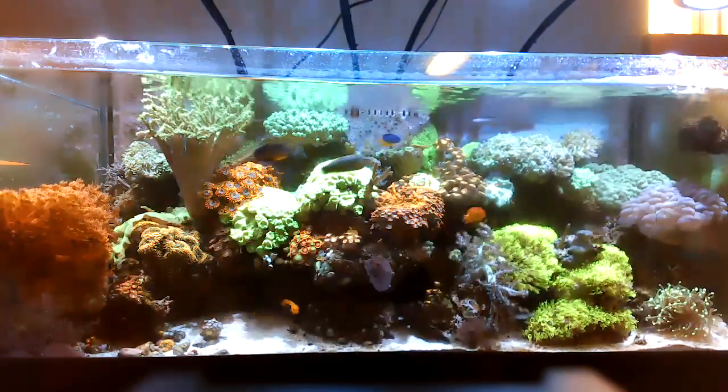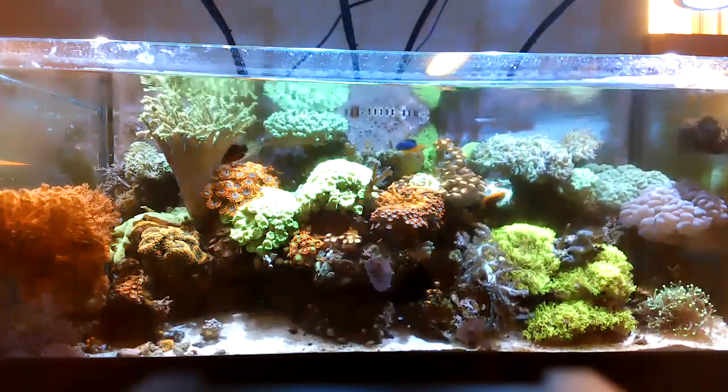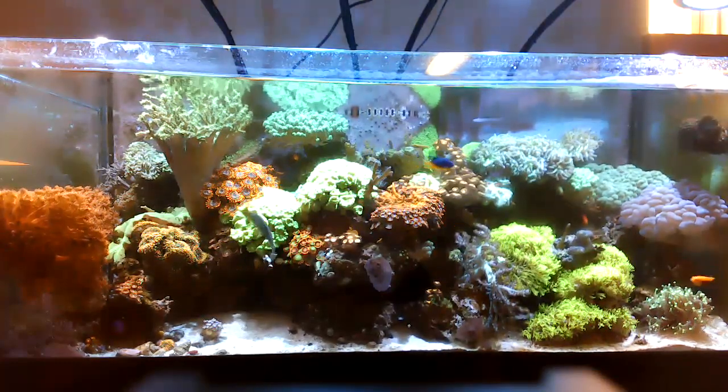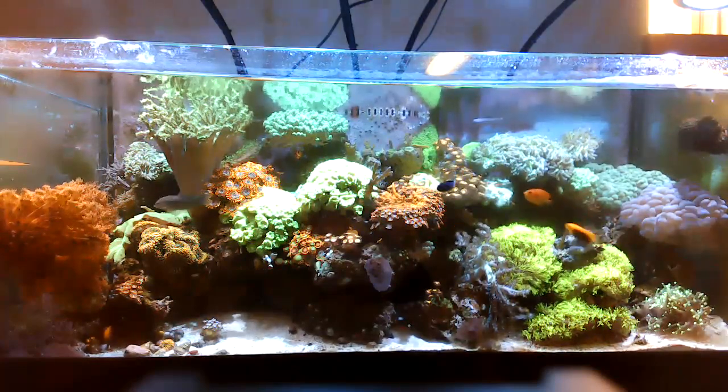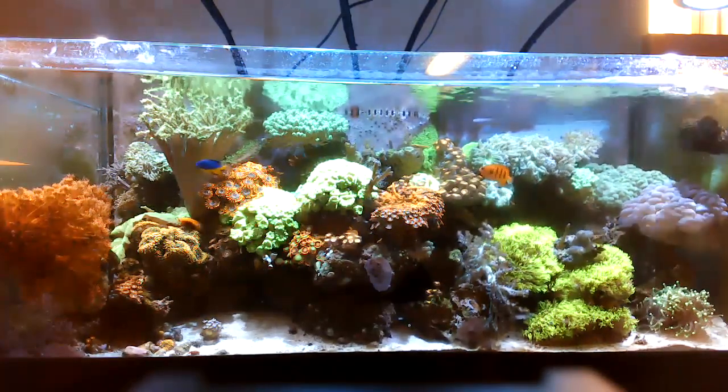We also have green bird's nest — I believe that's the bright green Ora variety. I try not to get too caught up with the names; I prefer to keep as much cash in my pocket as possible. Then you have the torch coral.